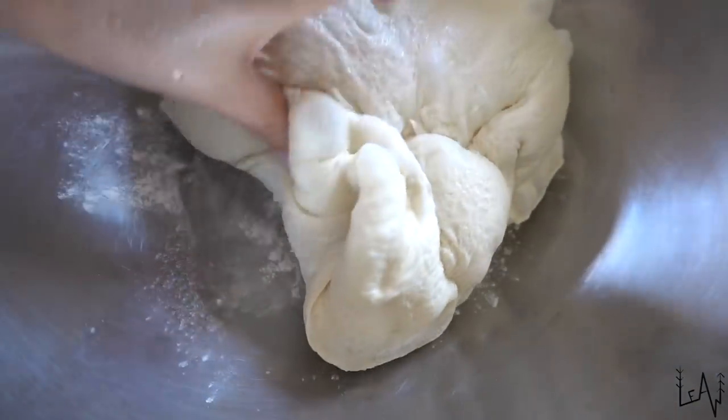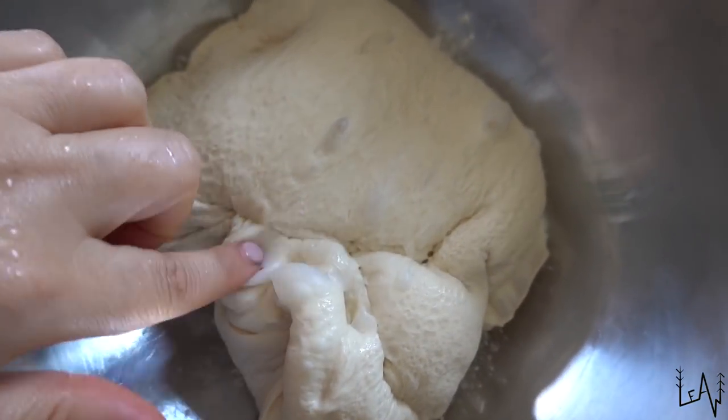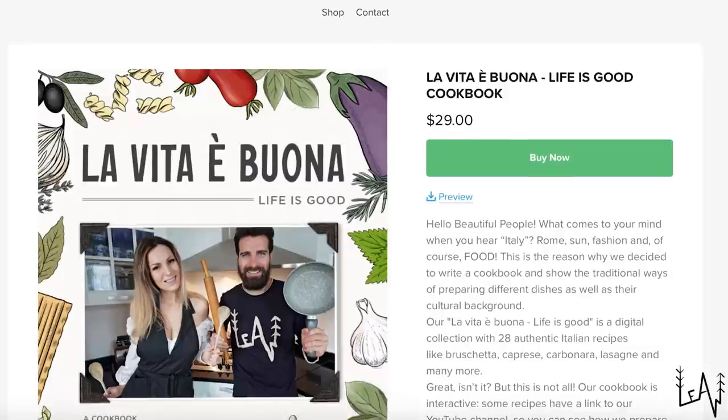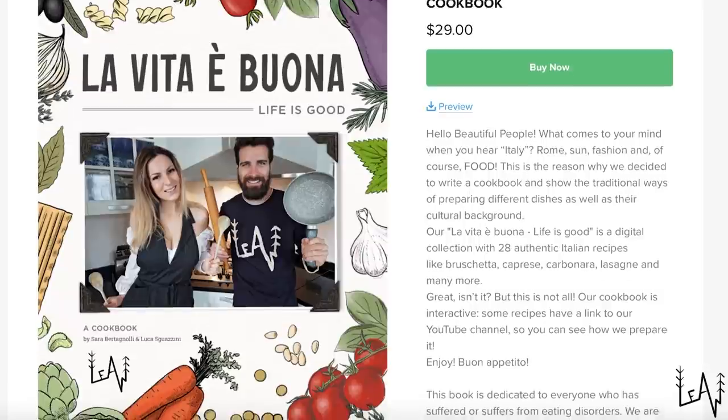We prepared the pizza dough this morning, so now we are ready to make our pizza. You can find the authentic Italian pizza recipe in our digital cookbook — I'll put the link in the description below. The book is called 'La Vita è Buona' — Life is Good — and it contains 28 authentic Italian recipes. Ready to hit the road!